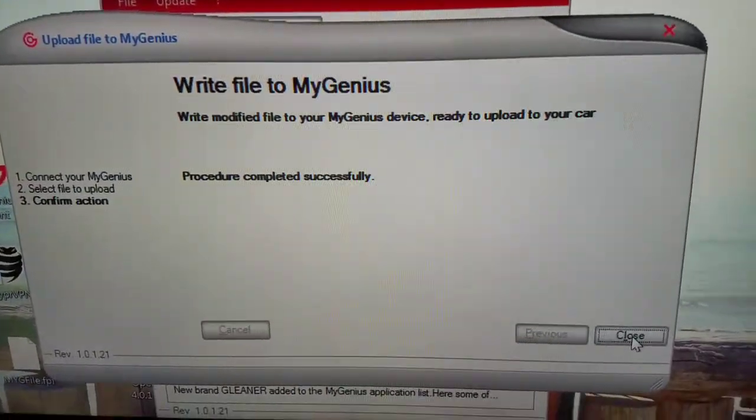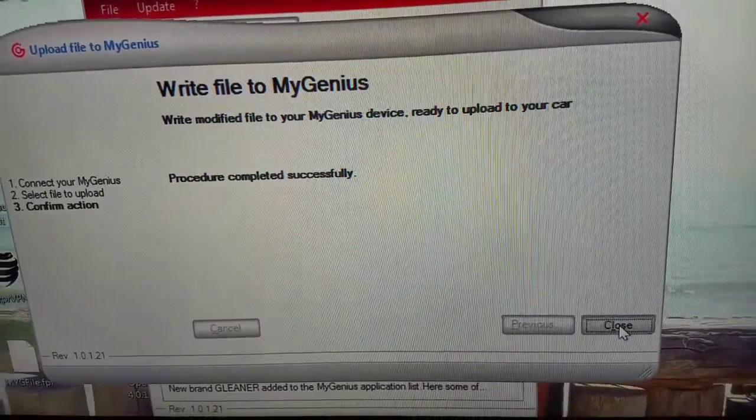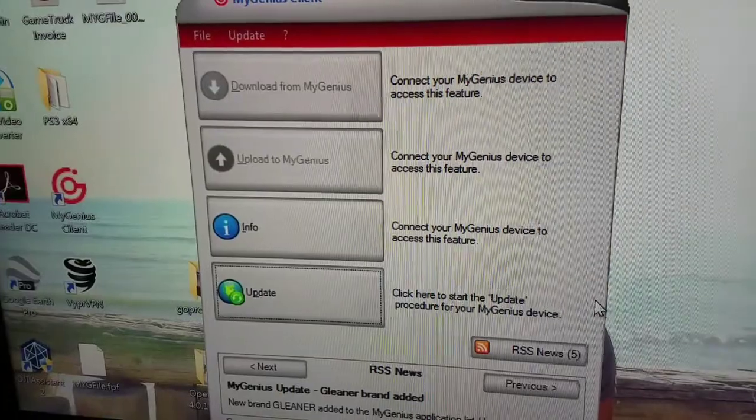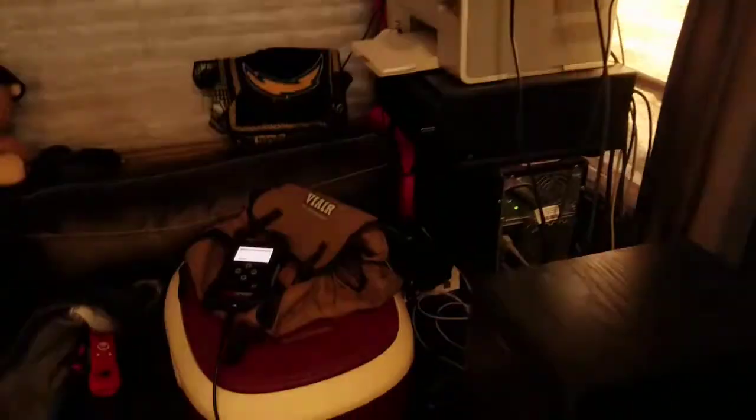When all is said and done, you're going to get this notification screen letting you know that the procedure has been completed successfully. Go ahead and close out this window. Now from here, what you're going to want to do is go ahead and unplug your Dimsport tuner from the USB cable.